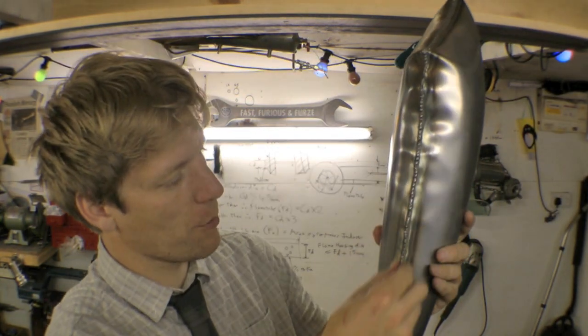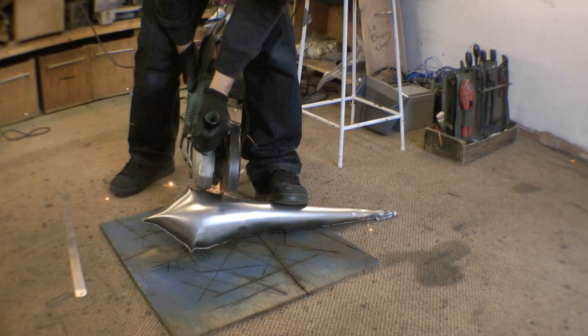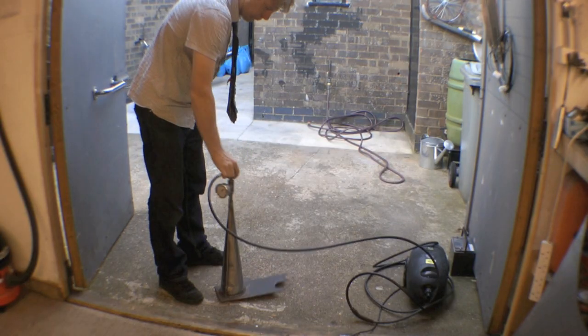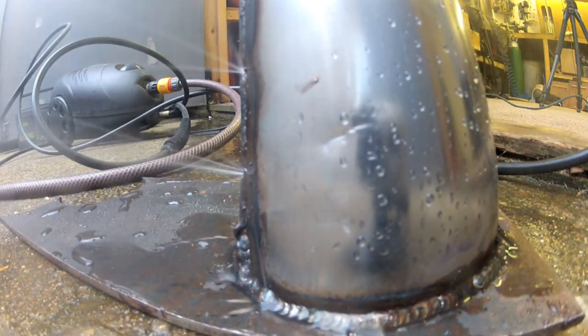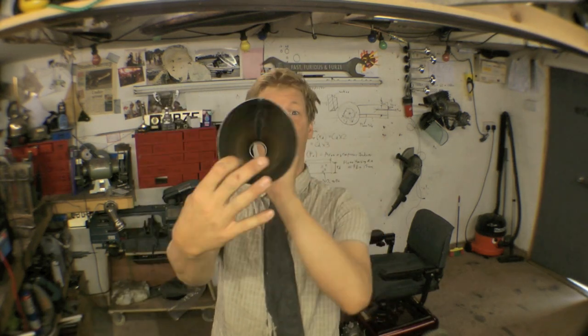I want to get rid of this horrible snotty weld, so I'm going to get the grinder, cut it out, and re-weld it up. Put the pressure washer back in it to get rid of all the little small dents, then stick it on the old polishing machine and voilà!